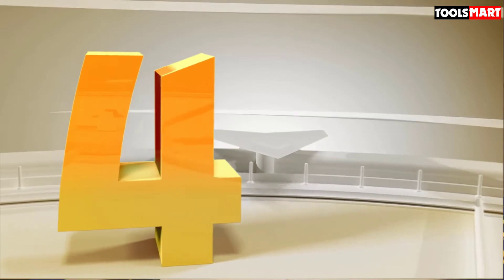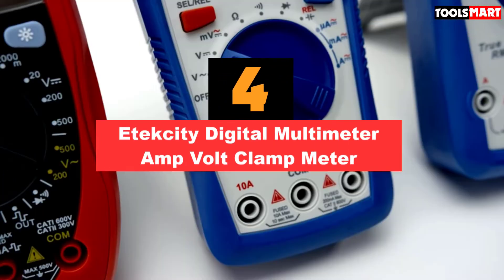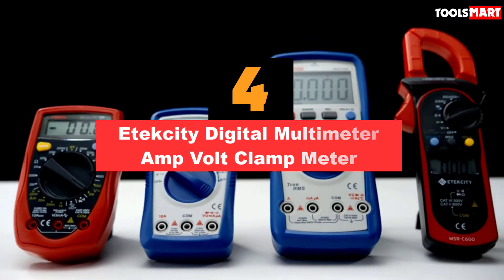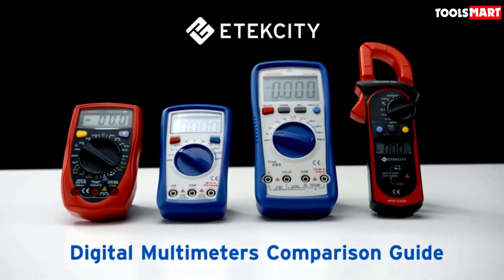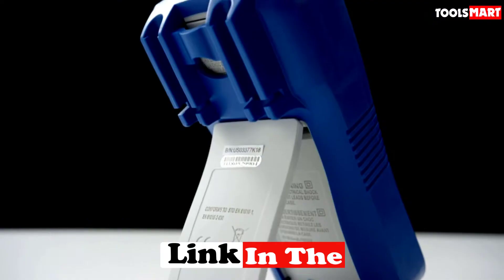Up next in fourth place is the Etekcity digital multimeter amp volt clamp meter. When you are a professional electrician or industrial worker, you face many power and circuit issues daily — checking locked rotor currents, motors tripped due to overload, malfunctioning proximity switches, and many other problems.